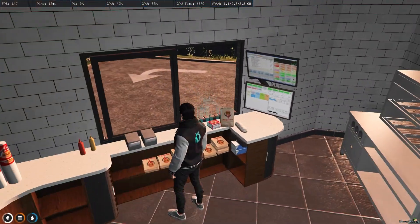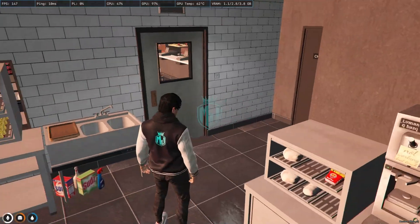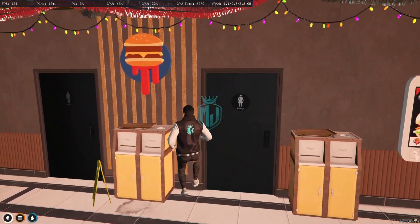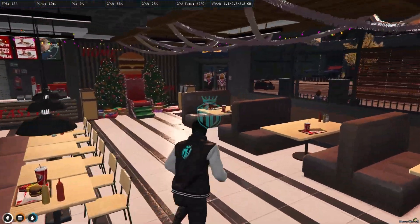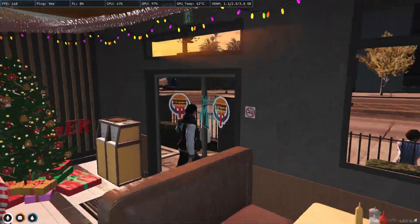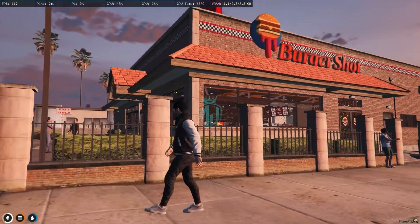As you can see, the windows are properly working — automatic windows — and we have automatic doors as well. We have the washroom right here for men and women. Right here we have the table and the Christmas decorations — one chair and two Christmas trees. Overall this is the MLO with a complete working interior and lots of good features.